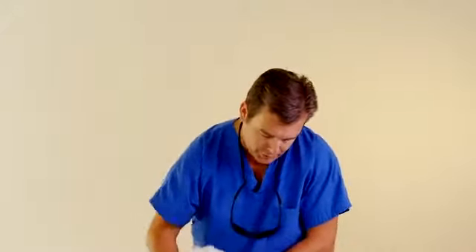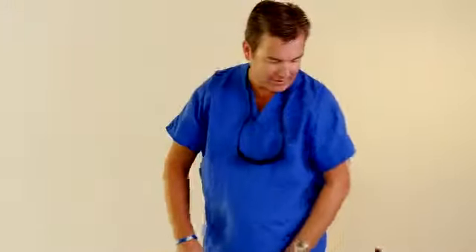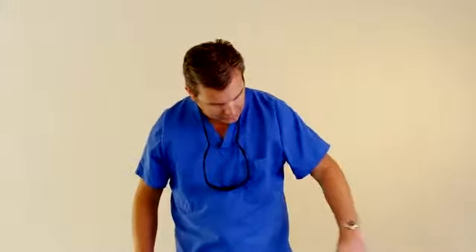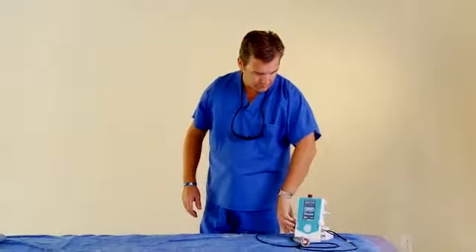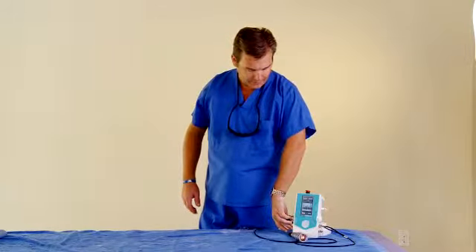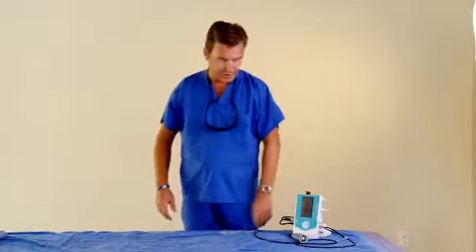We're going to lose our patient here — she's ready to go home. When you get done, your joule counter will have the joules recorded. Then you can turn it off and you're done with the treatment.